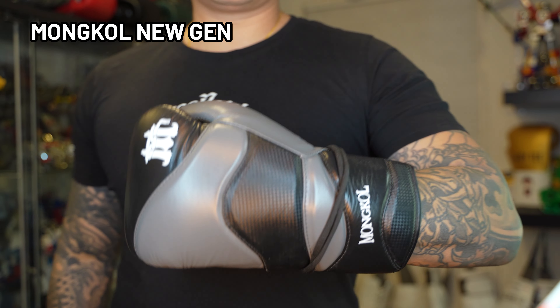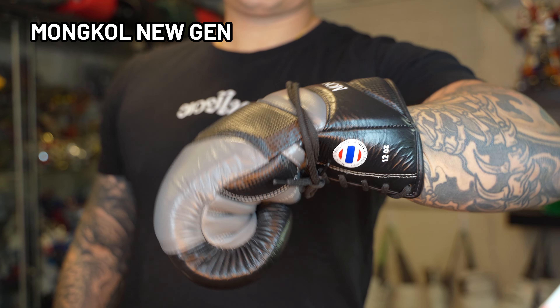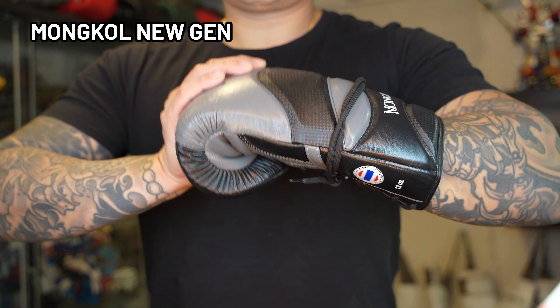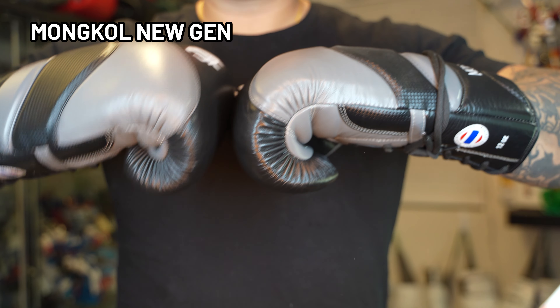I personally bought these gloves in Thailand at the Action Zone store. From what I can find online, this specific model may be discontinued, but they do have several other models that look very similar to this one. I picked up these gloves for about $68 USD, and it seems like that's around the average price point for most of their gloves.